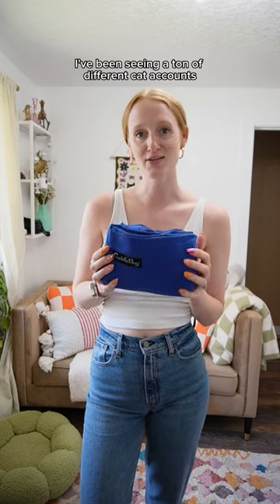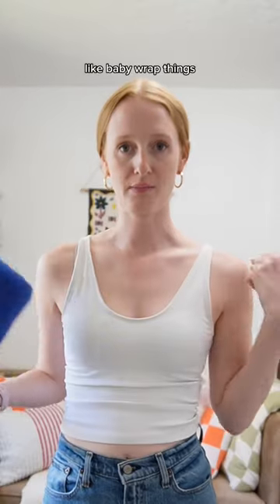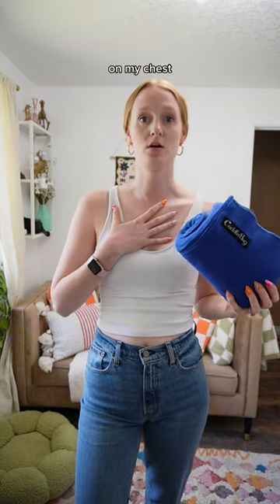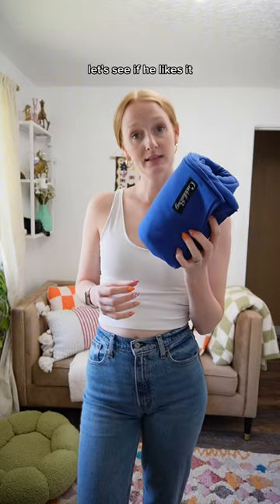I've been seeing a ton of different cat accounts wrapping their cats in these baby wrap things. I wanted to try it with Roswell because he loves being cuddly and like on my chest. I'm gonna see if I can figure out how to even do this. Let's see if he likes it.